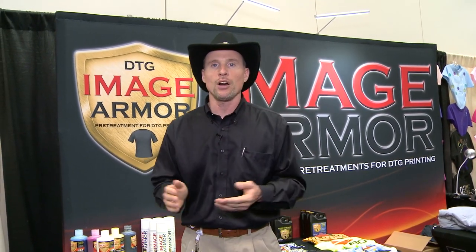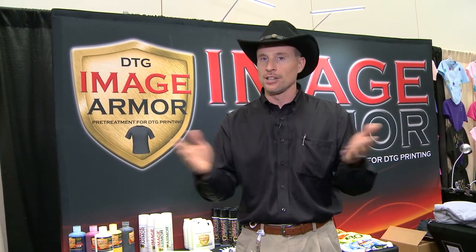This is Brian Walker from the Indianapolis Printwear Show here in the great city of Indianapolis.